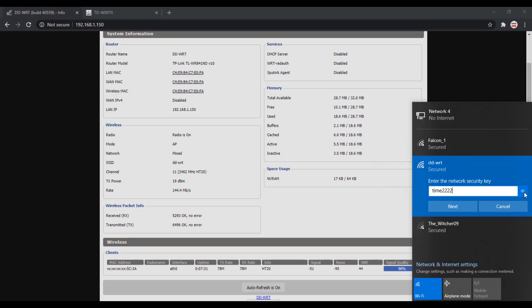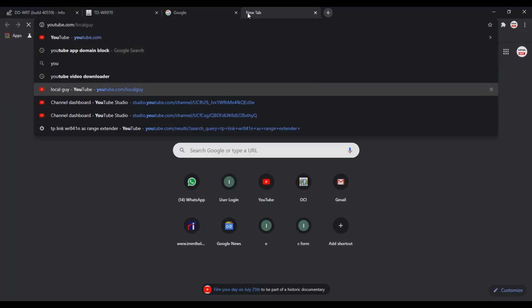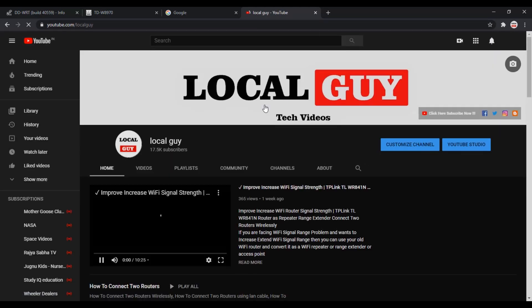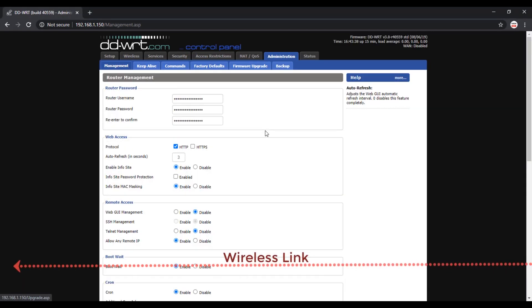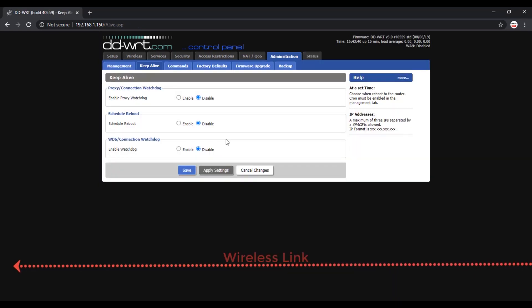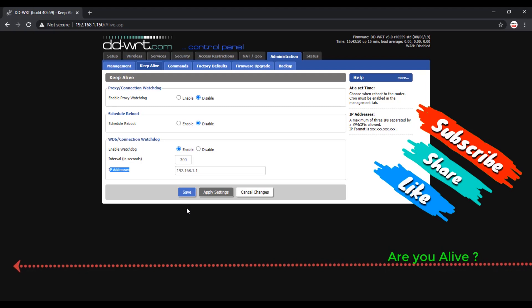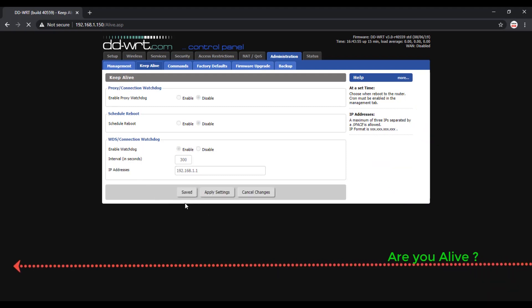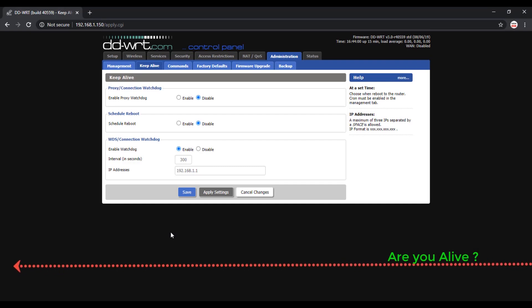Let's check if the internet connection is working — and yes, internet is working on the extender router. If the wireless link between the two routers disconnects for some reason, you don't have to restart the extender router manually, thanks to DD-WRT firmware. Enable WDS Watchdog and enter the interval and IP address of the primary router. The extender router will check link status by sending keepalive messages every 300 seconds, and if keepalive messages are not received it will reboot itself and re-establish the link. This is very useful if you have connected multiple routers using WDS bridge.